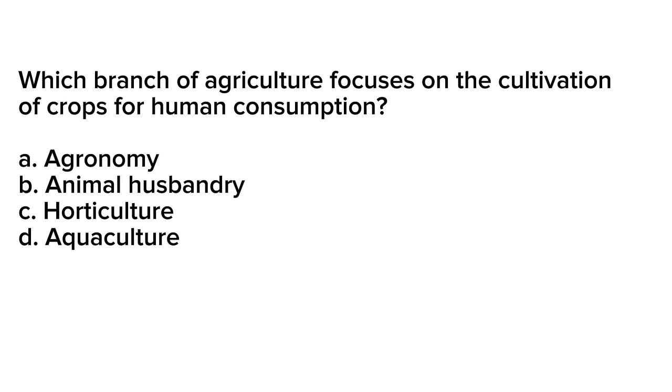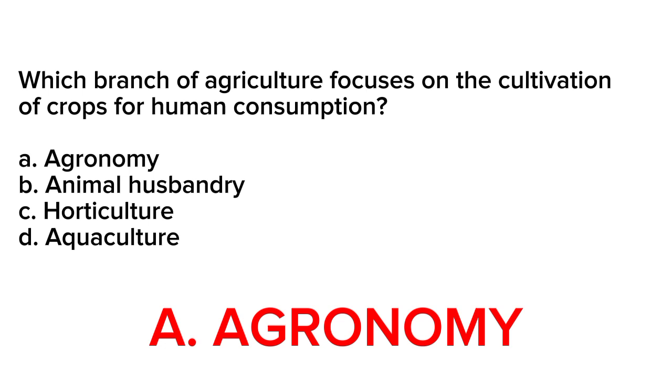Question number 18. Which branch of agriculture focuses on the cultivation of crops for human consumption? A. Agronomy. B. Animal husbandry. C. Horticulture. Correct answer is letter A. Agronomy. Agronomy is the branch of agriculture that deals with the cultivation of crops for human consumption. This includes tasks such as soil management, crop rotation, and the use of fertilizers and pesticides to improve crop yield and quality.